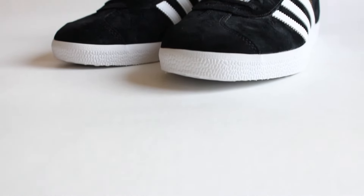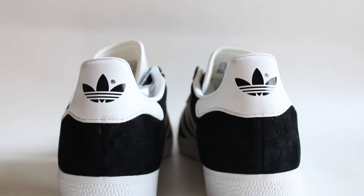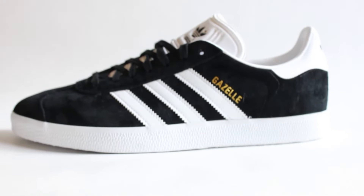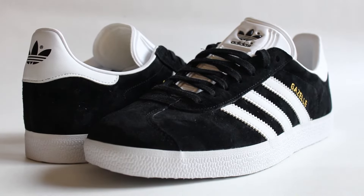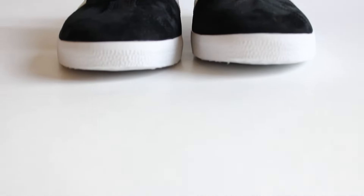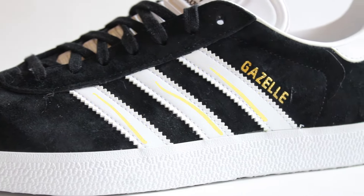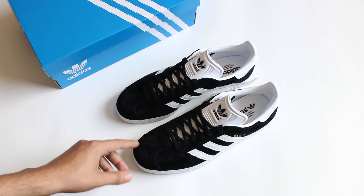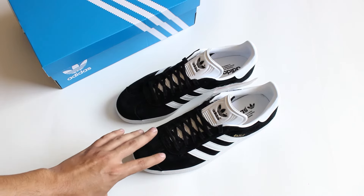So there you have it — the Adidas Gazelle shoes. The history of these is actually extremely varied because of the constant iterations, upgrades, and redesigns of the shoe. This shoe itself is actually a reissue of the 1991 version of the Gazelle, according to the Adidas website. One thing I can say about the shoe's history is that it laid the blueprint for other models after it — the white contrasting stripes, T-shaped toe cap, and overall silhouette were very influential in the design of other shoes. Anyway, let's get these on feet.